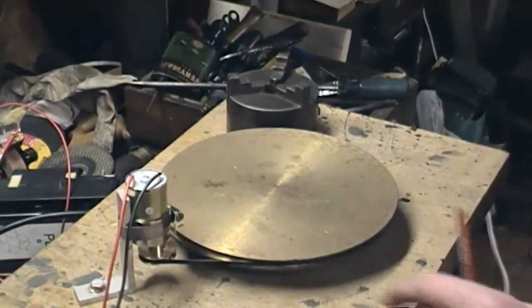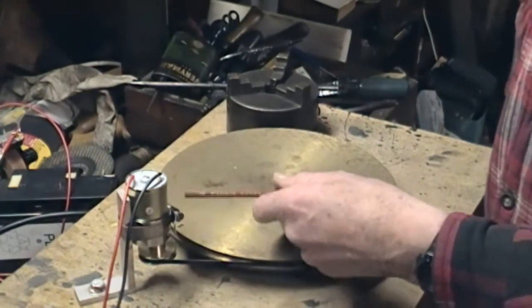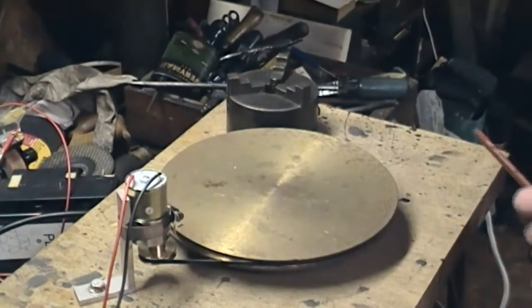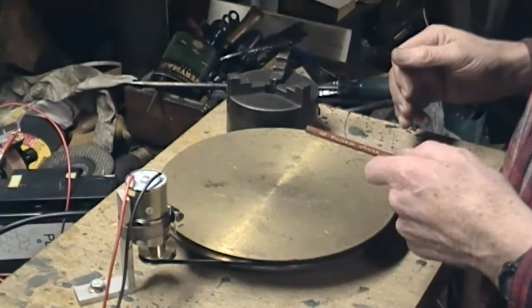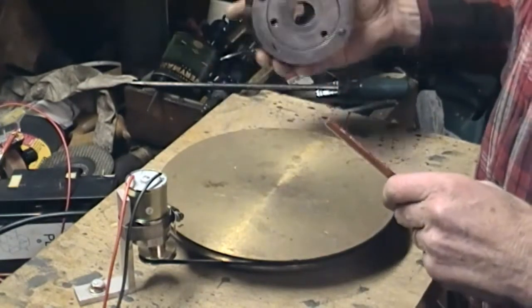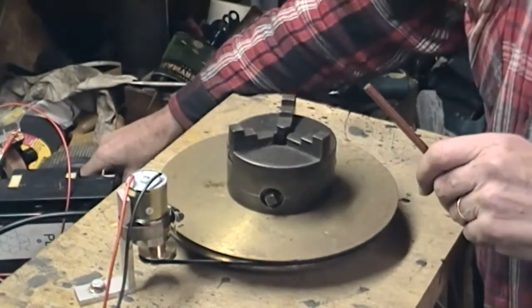It is a little bit fast. I may have set up a speed controller to the motor here, but generally speaking the one I've got somewhere is a PWM unit — it shouldn't lose too much in the way of torque, but I'd rather use direct from the motor. This old chuck I've put on there.